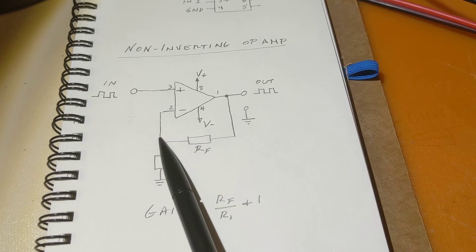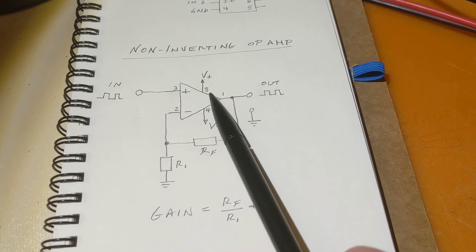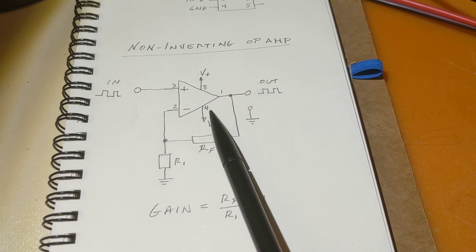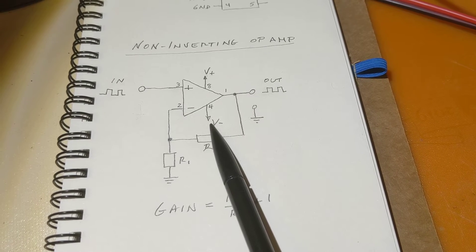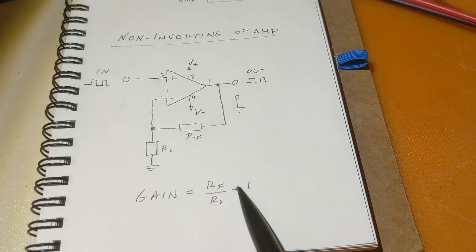The output is on pin 1. There's a feedback mechanism through a feedback resistor RF to a common node, and then through a smaller resistor down to ground. The feedback goes back into pin 2, which is the negative input. There's also 8 volts of positive voltage into pin 8 and 8 volts of negative voltage into pin 4.